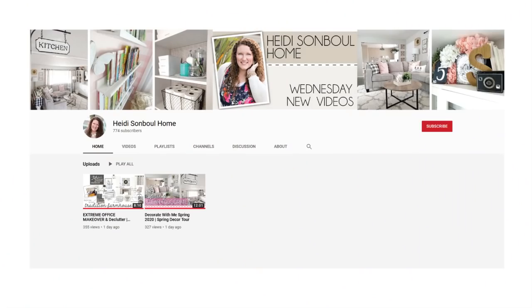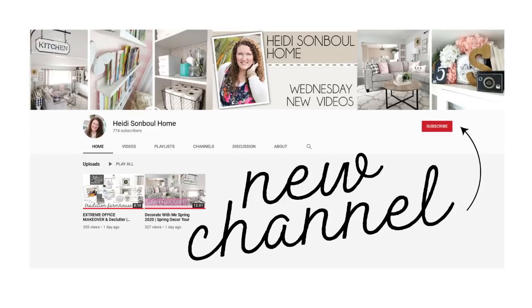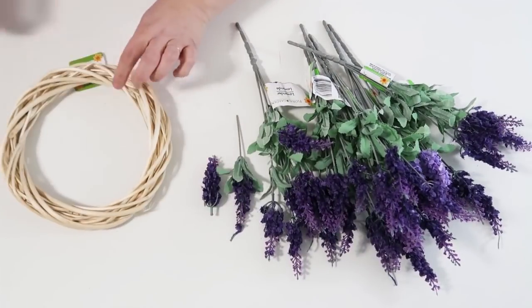I have some super exciting news — I have started a new channel. I've decided to take all of my home-themed videos and move them over to Heidi Sambal Home. I'll link that down below. I just started talking about the room of the month, so go check it out.